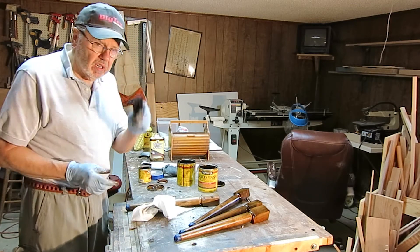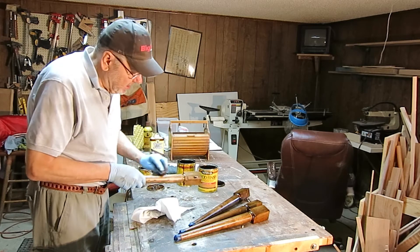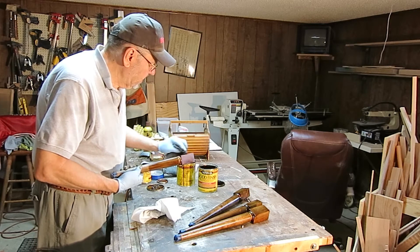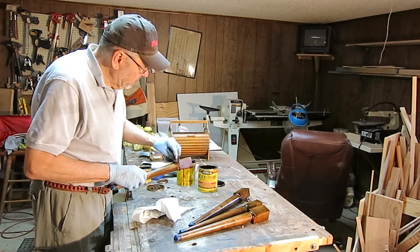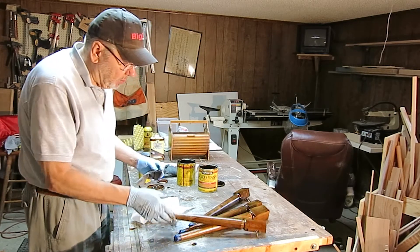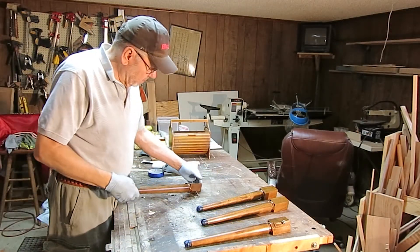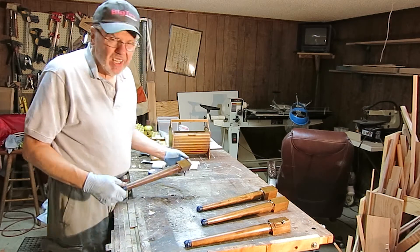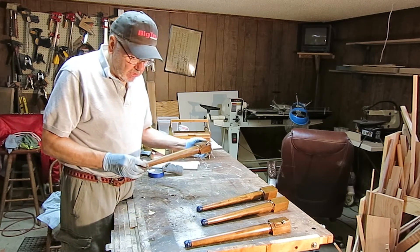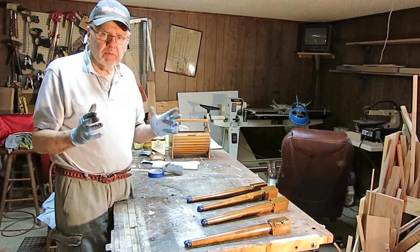I'm going to use my dark walnut rag and dip it in the red chestnut and wipe the legs down with a kind of diluted version of the red chestnut, to see if I can warm them up just a little bit. I used some of the red chestnut to warm them up just a little bit. I'm going to let them dry for about an hour, then I'll probably spray them with just a little bit of toner to continue to make them look more like walnut. In the meantime I'm going to work on the seat.